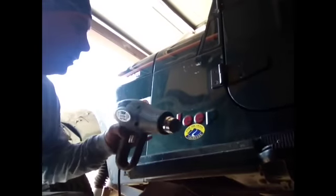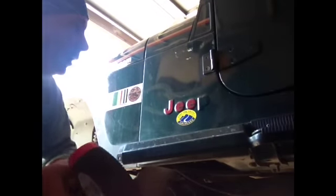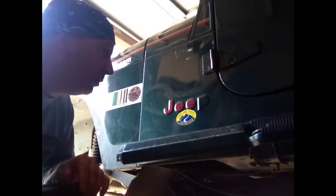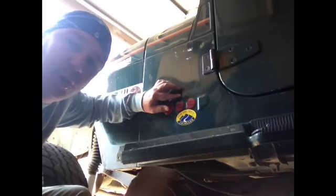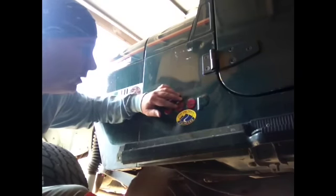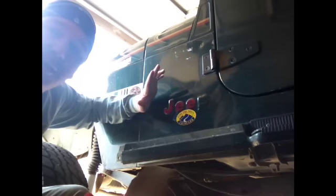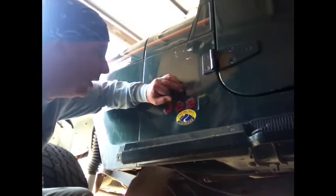We're using a heat gun to pull all the logos off the side of the Jeep, and we'll come back in and get all this sanded down before painting. With some of the areas where you've got a little bit of excess glue, don't sand those areas. Use a product like Goof-Off to help get rid of the stickiness prior to sanding. Otherwise, you're just sanding that glue right back down into your paint.